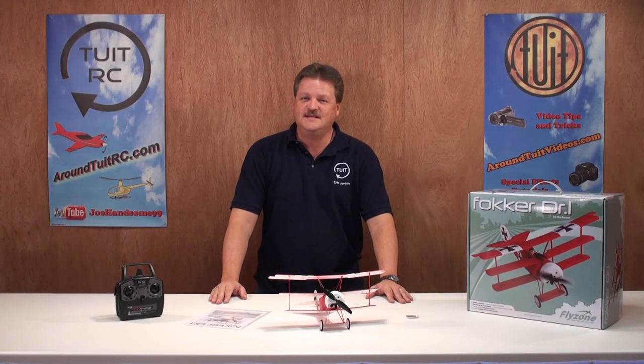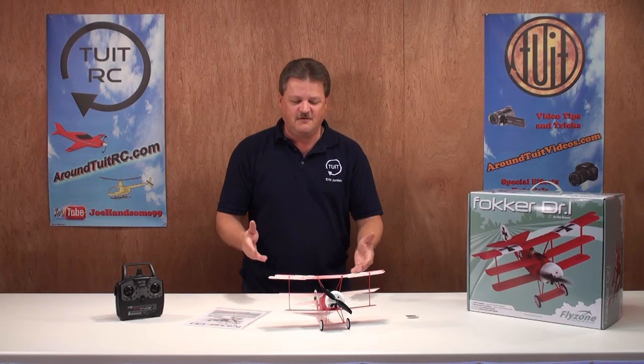Hey everyone, I'm Eric from Around Do It RC, and today I'm going to show you the Fokker DR1.